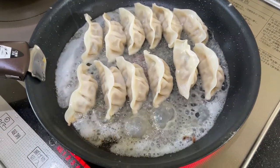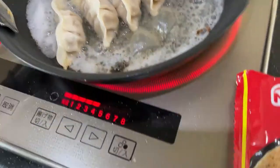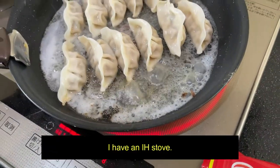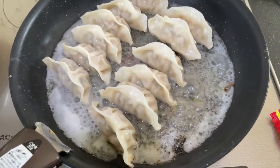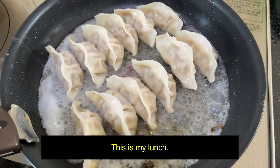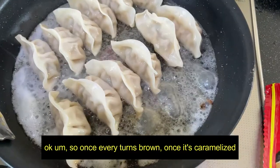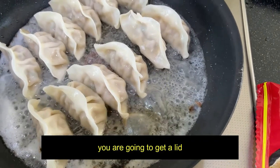Take a look. So this is medium. I have an IH stove. Look at it. This is my lunch. Once everything turns brown, once it's caramelized, you're going to get a lid.